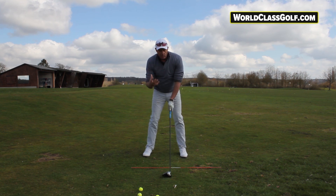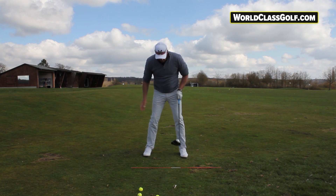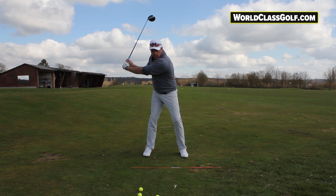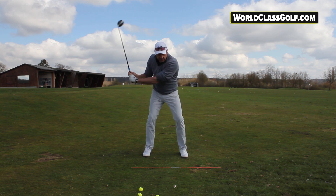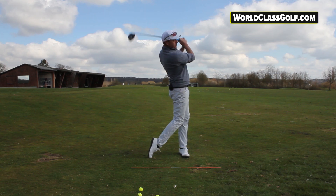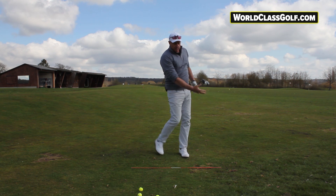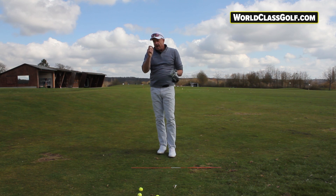Later in the video we're going to look at a couple of the great players and show some slow motion examples. Really, getting this sequence correct — leading in with the left hip and left knee — is going to be much easier than getting the right side up too high and spinning backwards. Getting into a great finish position with a slight arching of the back and some lateral movement with the bottom half also helps shallow out your plane.